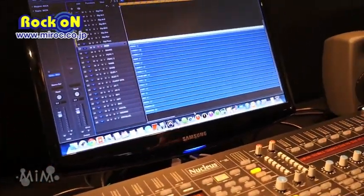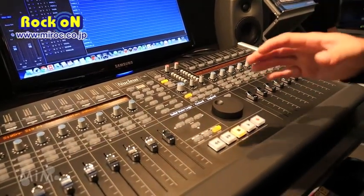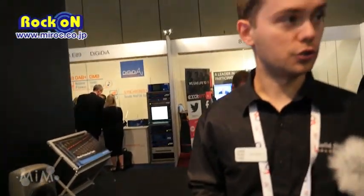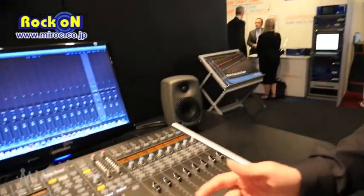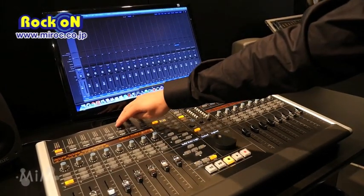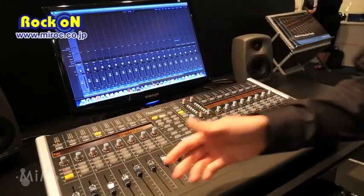Looking down the console, we've got the transport section with our jog wheel and also 16 faders. The heart of Nucleus is the control surface. If we go into our mixer, you can see the levels, and if we go into pans, we've got our pans as well — all selectable from here.